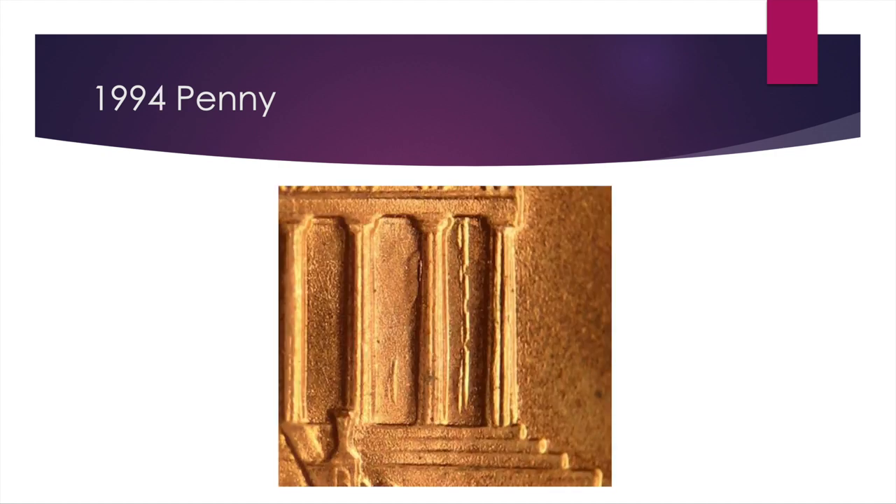After that we have one of my personal favorites, because it's such a different type of error: the 1994 double die reverse in the spires, columns, or pillars of the Lincoln Memorial. You really want to look on the right-hand side. There are a lot of double dies where it's more on the top of the Memorial — those generally aren't considered super valuable. But this one looks like there are extra pillars protruding from the rightmost side, and in the first gap there's what looks like another half of a pillar. It's worth $50 in AU50, $100 in mint state 63, and $150 in mint state 65.